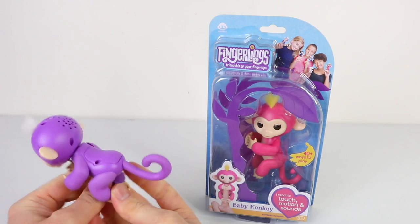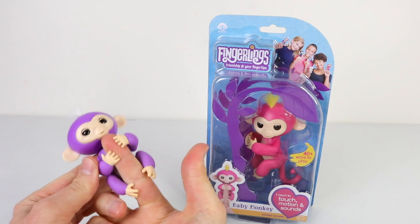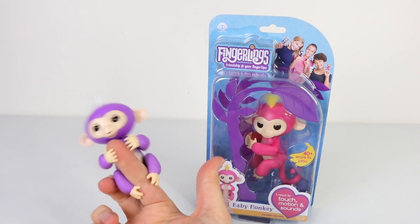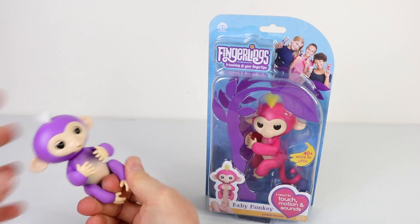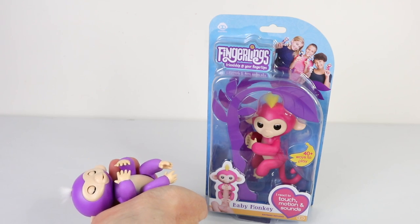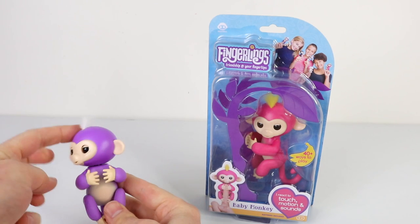That was a quick look at the Fingerlings baby monkeys, which react to touch, motion and sound. They come in a variety of different colors and they're available from K-Mart, retailing for $22. I think they're really cute and I love how they attach to your finger as well as your bag, pens and even your clothing. There's lots of ways to interact with them and I've just shown you a few. Love to hear what you think about the Fingerlings in the comments below — as always, love you, stay awesome and I'll see you tomorrow.